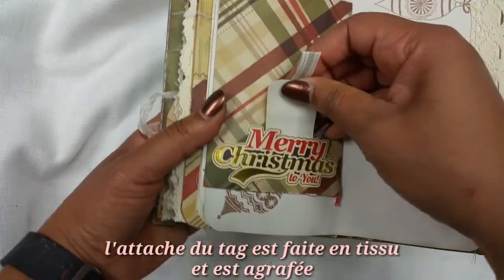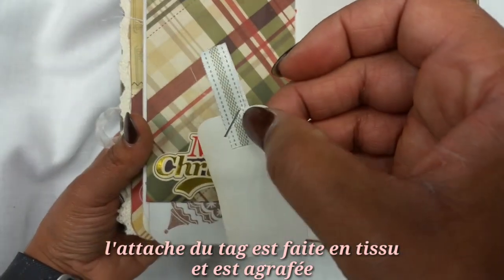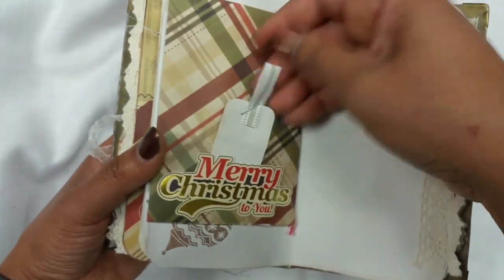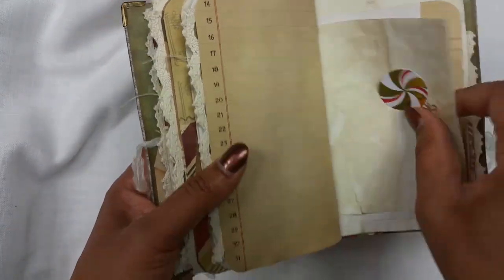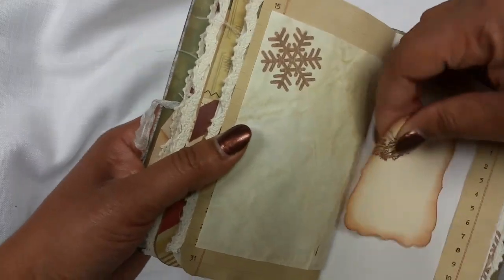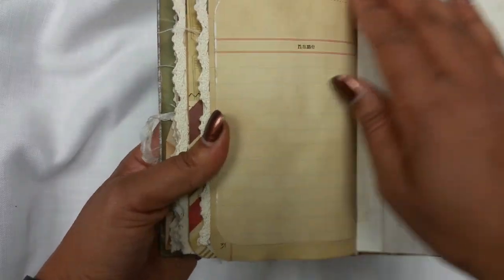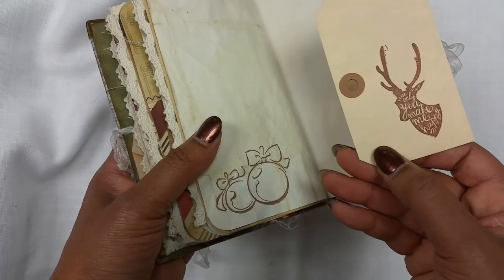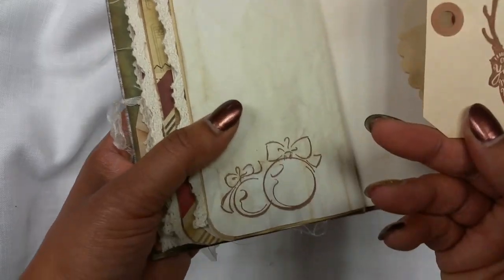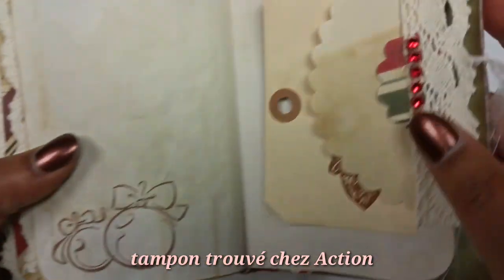Another tuck spot behind the envelopes says 'Merry Christmas,' and I have a staple of the same fabric I used on the cover, some lace, and a little pocket here. There's another pocket here, and another tag that I made with a reindeer — it says 'Only you make me happy' on the reindeer. It's really cute, with some green added.